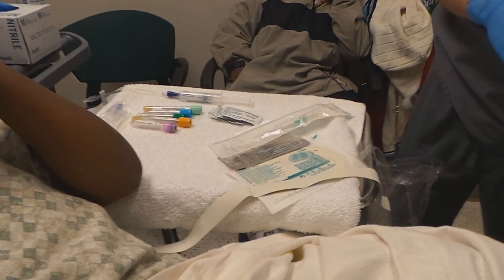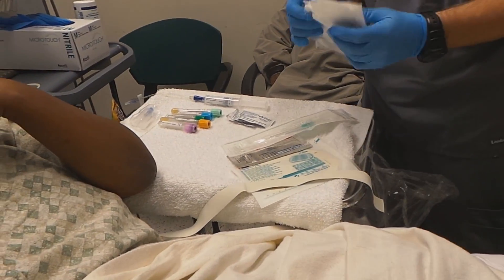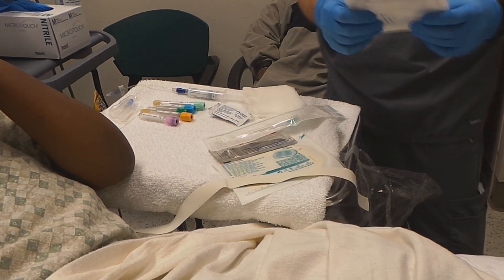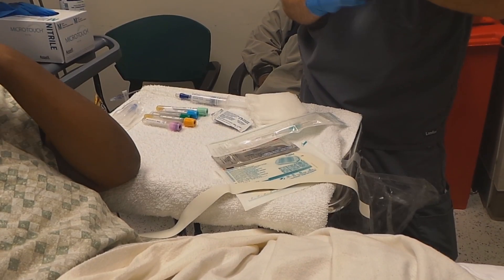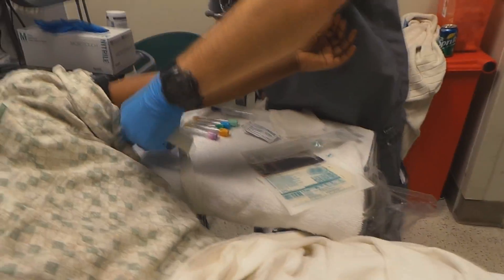The indication for this IV is that she's a sickle cell pain patient — to get her pain medications we need IV access, and we also need to draw labs. I attempted a peripheral IV which was unsuccessful, and I haven't been able to locate any other surface veins I can access. So I'll put a tourniquet on to start.